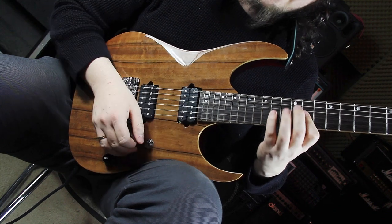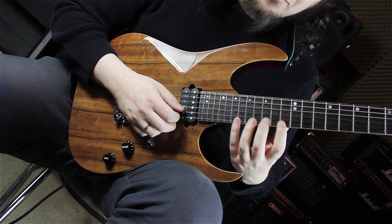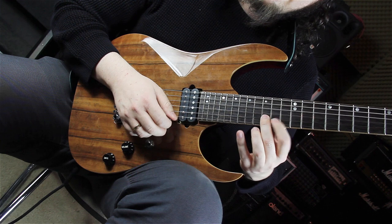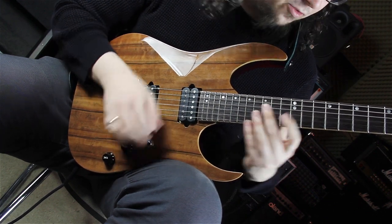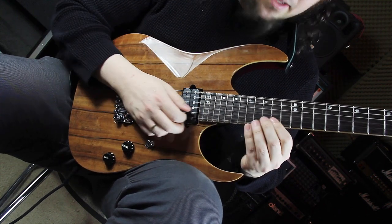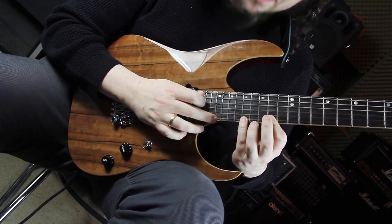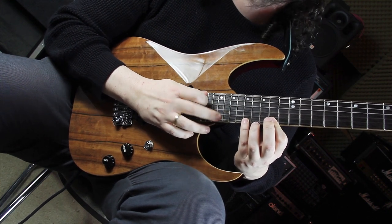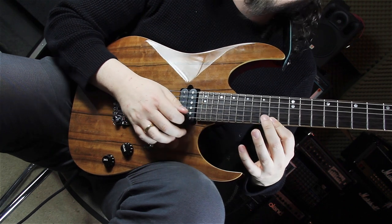Now we are going to the same shape just an octave higher, but here we are starting on the major seven — playing the major seven, root, third, fifth. The frets are 14, 15, 14, 17. Then we are tapping on the 21st fret on the high E string, which is the major seven again, pulling back to the fifth and third.